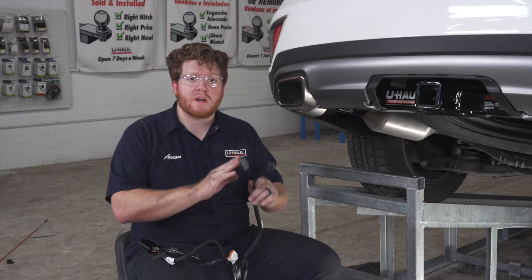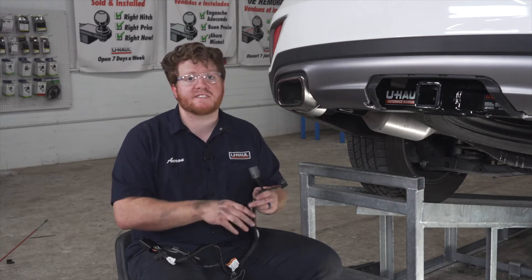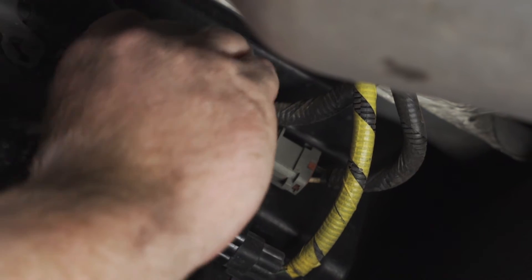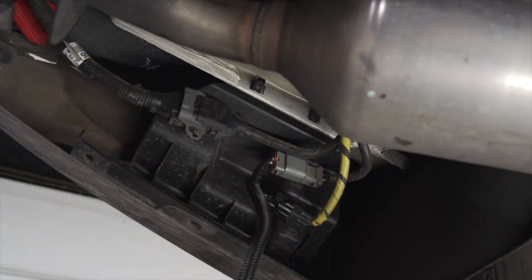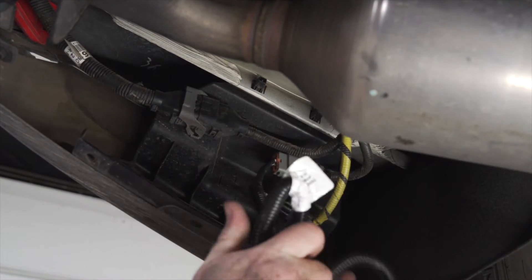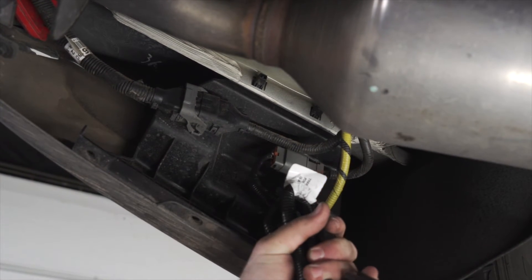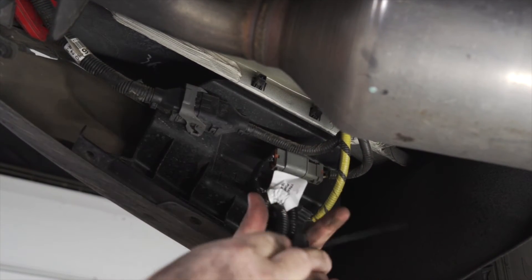Now we're going to take our trailer wiring and we're going to plug it into those two existing plugs. Now we have a lot of extra slack. We're just going to bundle up these wires in our converter box and we're going to zip tie it to our existing wiring right here.